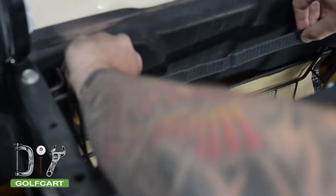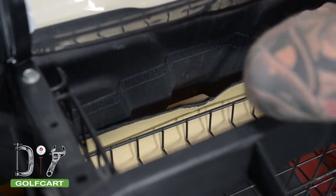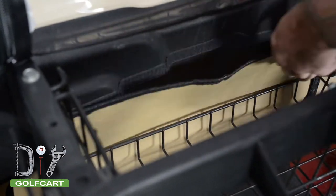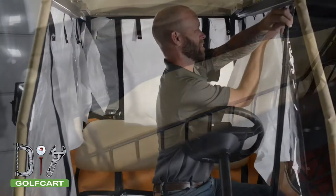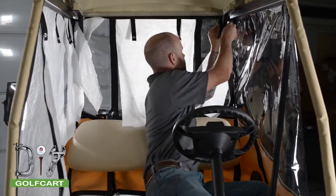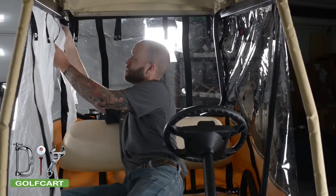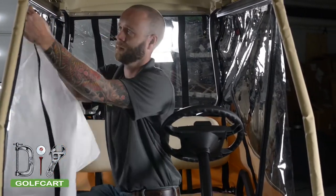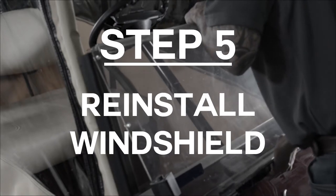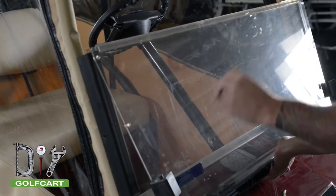To keep a weather seal, we are going to use the provided Velcro tape along the back of the seat back to attach the lower flap. Next, we will go ahead and remove all the paper covering the windows. Now that it is all zipped up, we are going to reinstall our windshield.